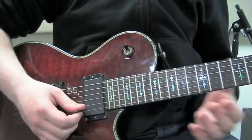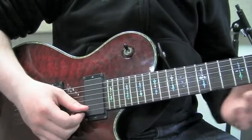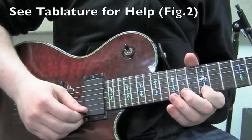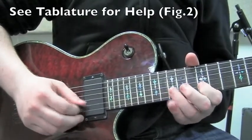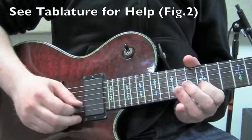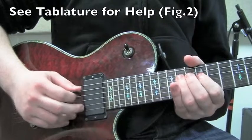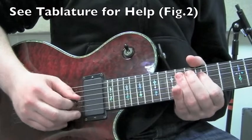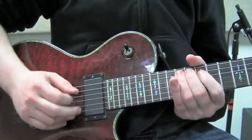Okay guys, the second exercise is in patterns of sixes and it's in the first position of the minor pentatonic scale. And it sounds something like this.